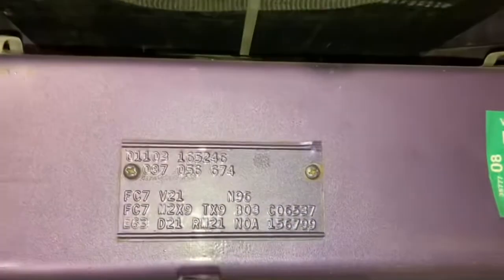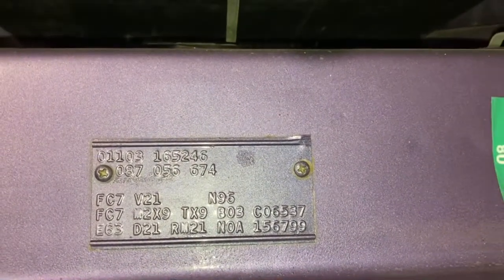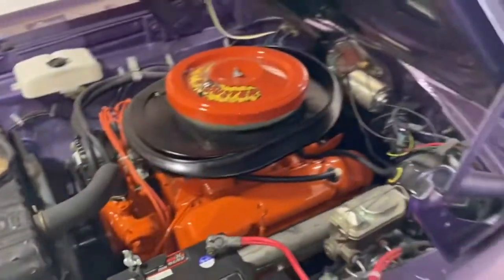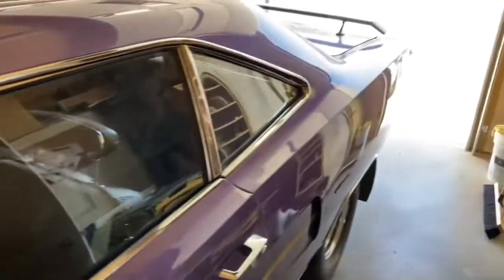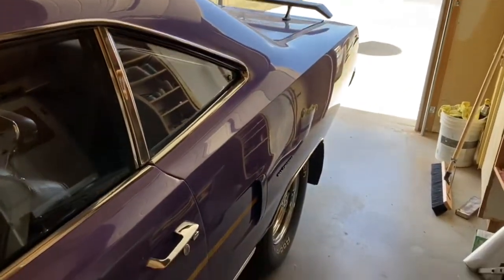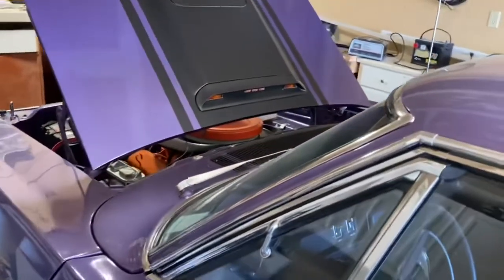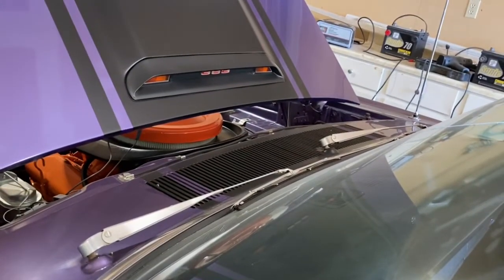Not a whole lot of options. The Roadrunner wasn't the high-end car — that's what the GTX was for, with far more options available. These are like your budget muscle car — bare bones, just go. This one also has the signal lights in the hood, and that's a 1970-only feature.